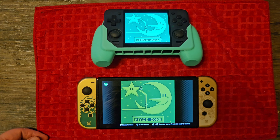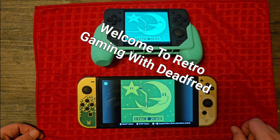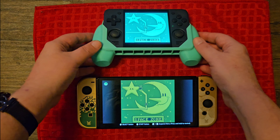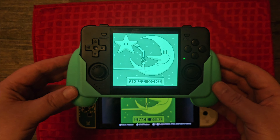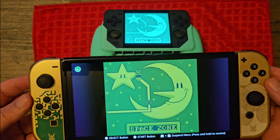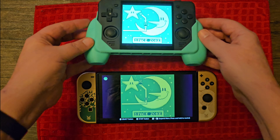Hello and welcome back to my channel, or welcome for the first time. Today I wanted to take a look at the Pow Kitty RGB 30 again — you guys know this is one of my favorite devices. I wanted to compare Gameboy games running through Switch Online on the Nintendo Switch versus the same thing running on the Pow Kitty RGB 30.